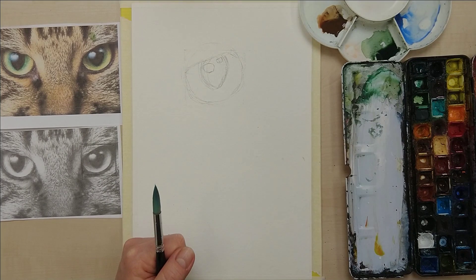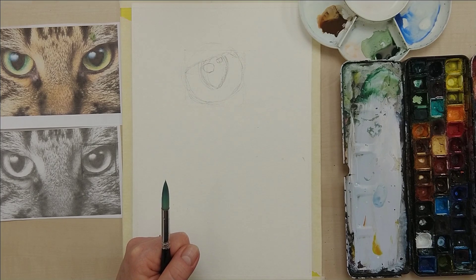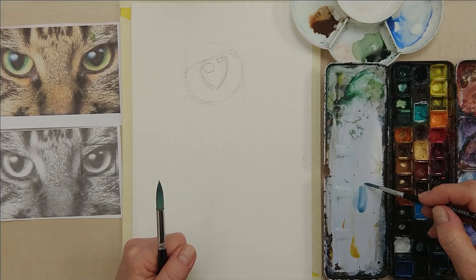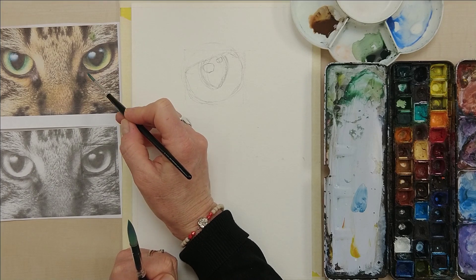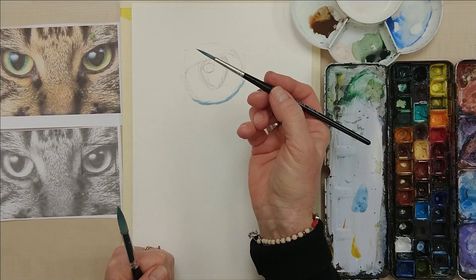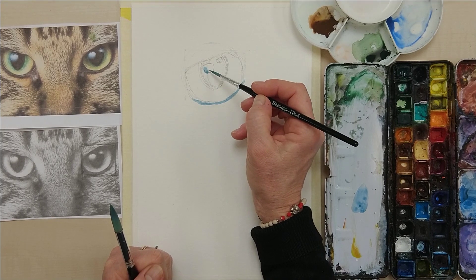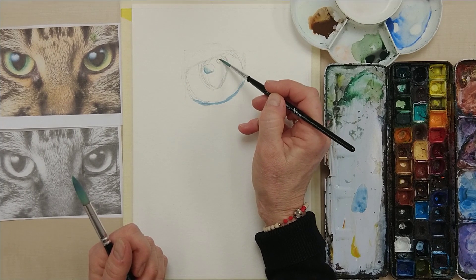I'm just going to rub out a few more of these pencil marks. Now I'm going to start off with Cerulean Blue, which is the light blue. I'm going to put a little bit of blue on the eyelid just so it shows the light hitting there, because it is kind of very dark and wet and it makes me see a bit of blue in it. Here again it's going to be reflecting the sky. Just a tiny bit of blue there, a tiny bit of blue there.